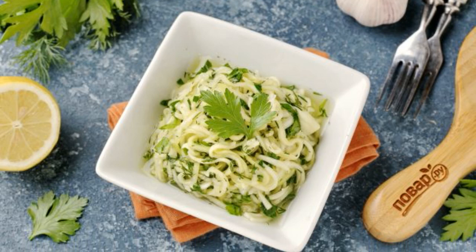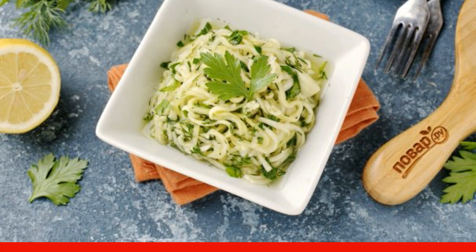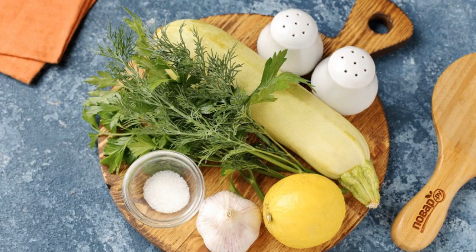An interesting and quick to prepare snack that will appeal to all lovers of zucchini without exception. The snack is prepared in a few hours and will be appropriate with any meat dishes. Prepare all the ingredients.